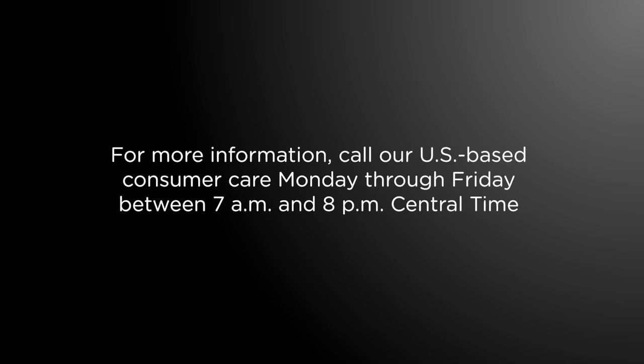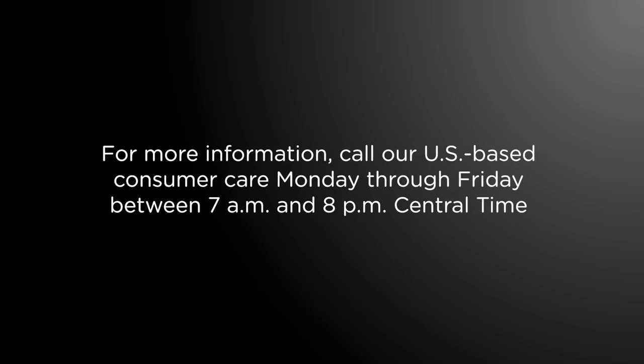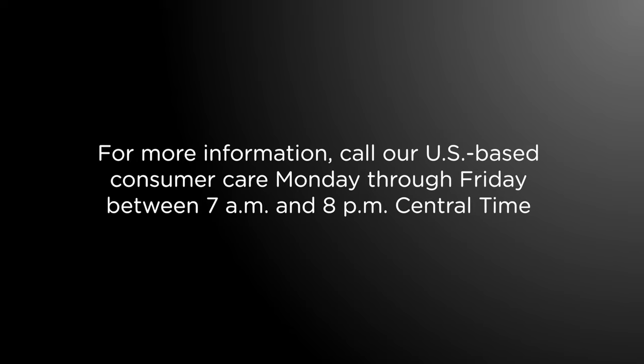For more information about MyTouchSmart timers, call our U.S.-based consumer care Monday through Friday between 7 a.m. and 8 p.m. Central Time using the number found in your manual.